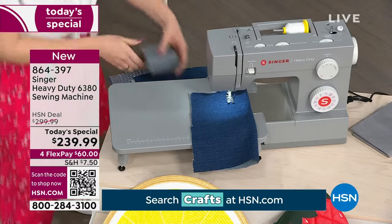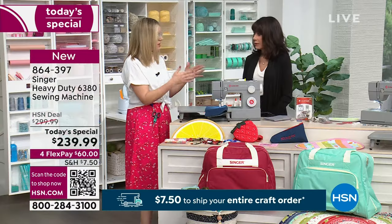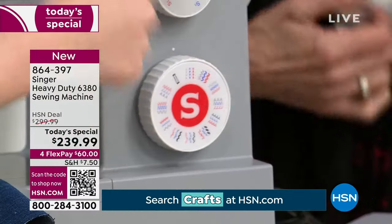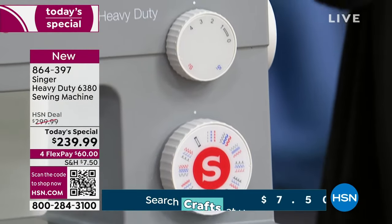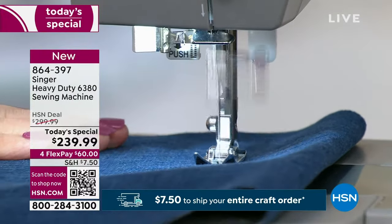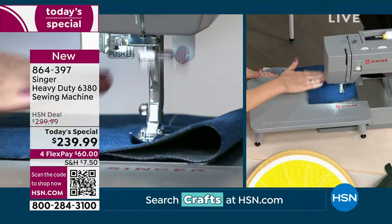This is really a great machine because it's a mechanical machine, making it very easy to use right out of the box — great for beginners. We have little dials that give us our different stitches and we can change our stitch length. I'm just going to do a straight stitch to show you. You can just hear the motor — it's not loud but it's powerful.